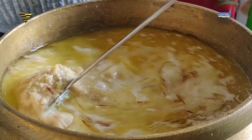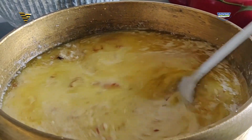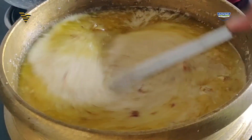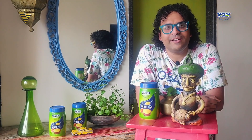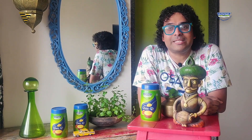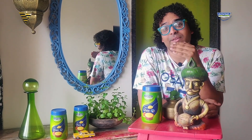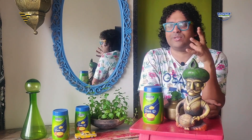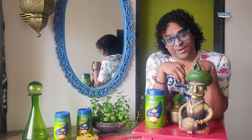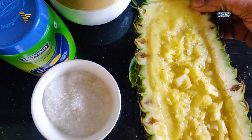Keep stirring intermittently because you do not want the Semolina to start clumping. Now for step 4 — adding in the flavor. Remember, the recipe is Pineapple Sheera, so the flavor is Pineapple. I'm going to use Pineapple in 3 forms. The first: take a whole pineapple, cut it in half, scoop it out, and remove all the insides — this entire cavity will be used as a pineapple bowl for the final plating.